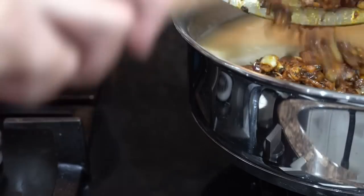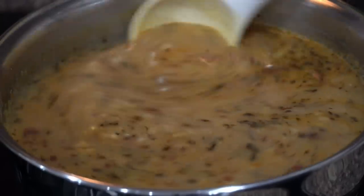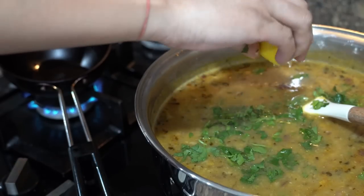Lastly, add the seasoning to the dal and mix well. Once the seasoning has been mixed well into the dal, I will add fresh coriander and half a lemon's juice, and then make the second seasoning.